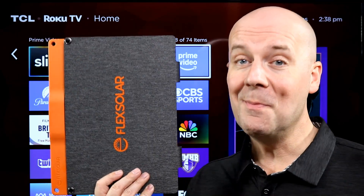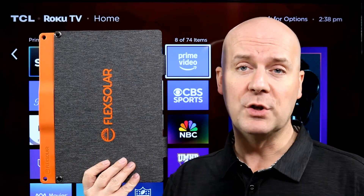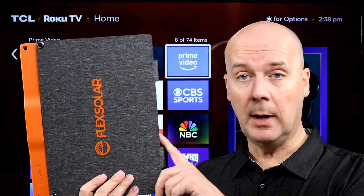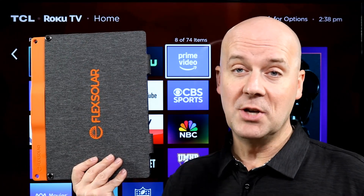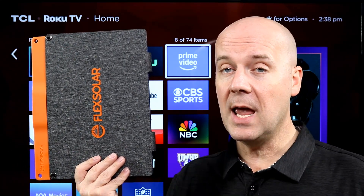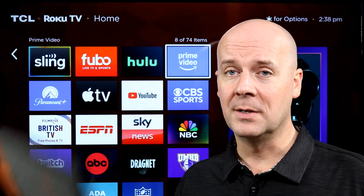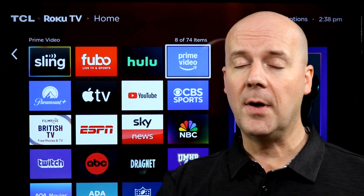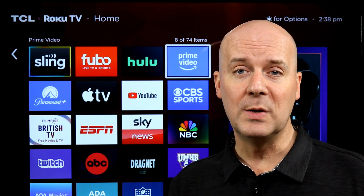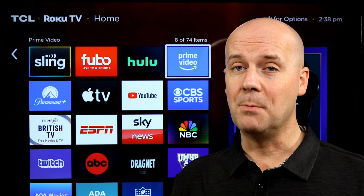I want to break down the pros and cons of it, let you know what you can use this for, what you shouldn't use this for, and what you should expect from it if you buy it. A few disclaimers: this was not a review unit — I did buy it for my own personal use, but also to review for you. Pricing on this changes so rapidly; check out the show notes and the first pinned comment for the current price. If you like what we do, please consider hitting that subscribe button and thumbs up. You can check out our over 500 other reviews, tips, tricks, and more just like this one.